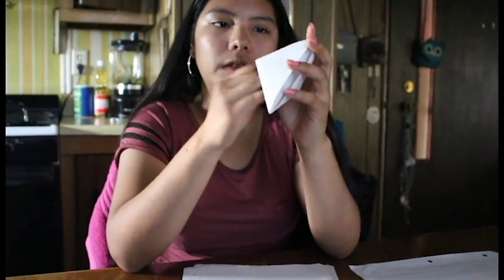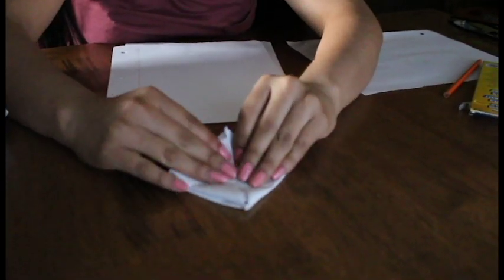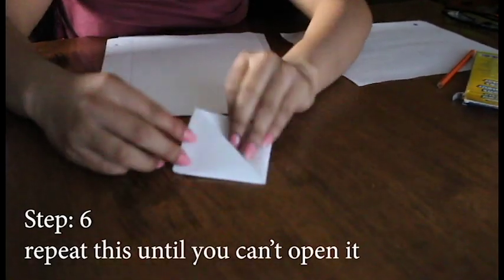Then after that you're gonna open it again, and do the same thing — fold it, and fold the other side.